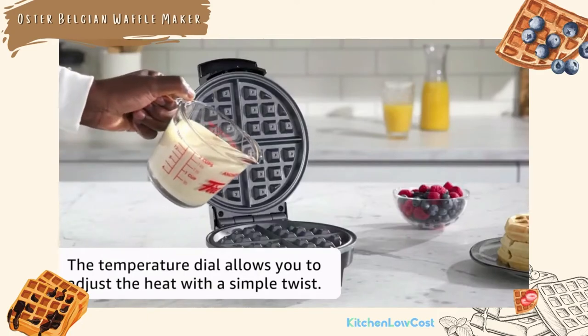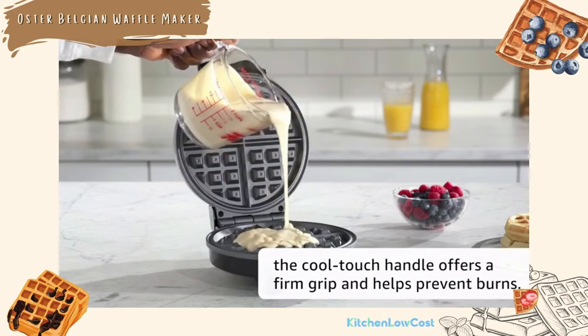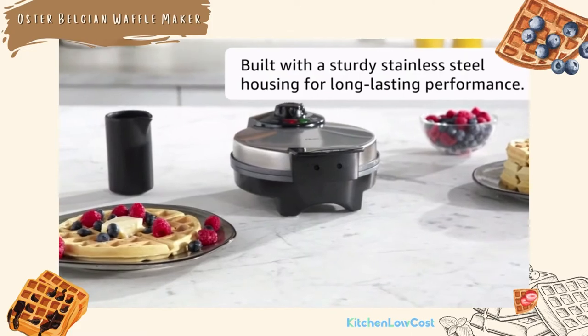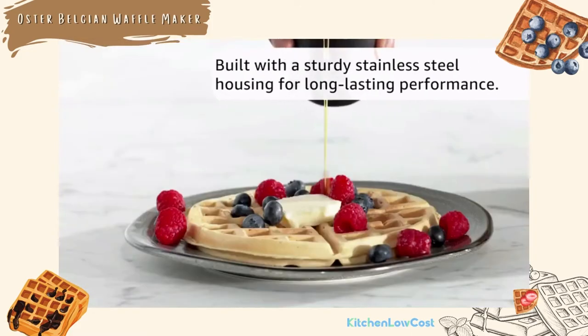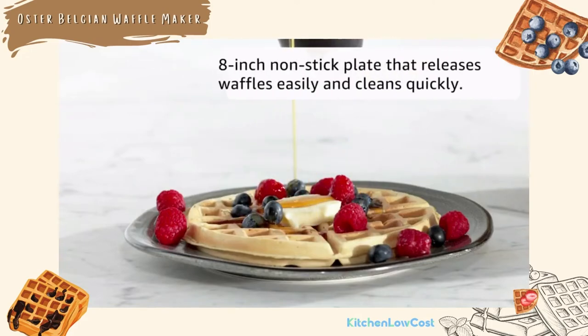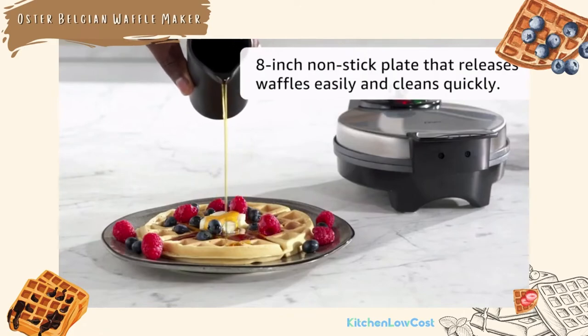With adjustable temperature control, you can customize heat levels for light or dark waffles. Ready lights tell you when to put batter in, and the cool-touch handle offers a firm grip and prevents burns. It is considered the best overall chaffle maker in our list, helping you create deep pockets containing syrup and toppings. It's time to upgrade your waffle making experience to the higher level.